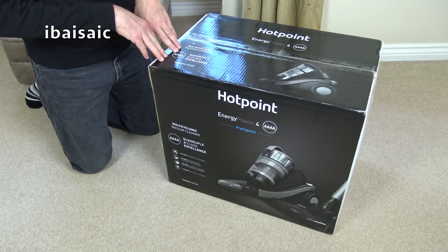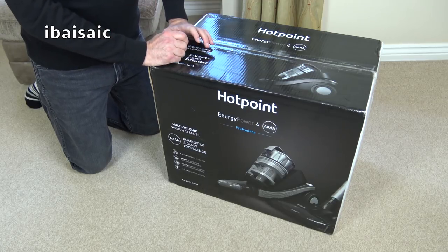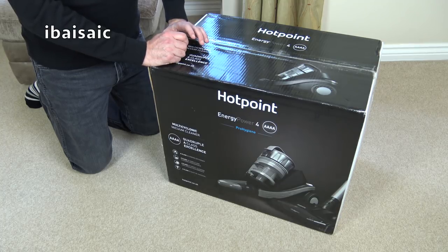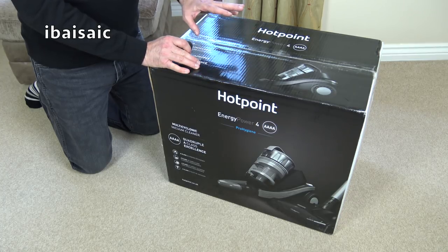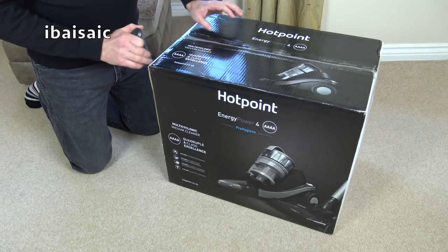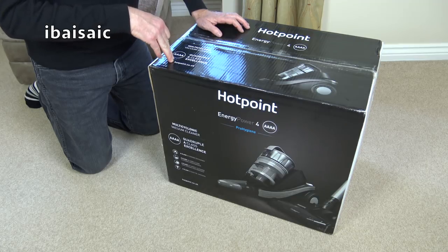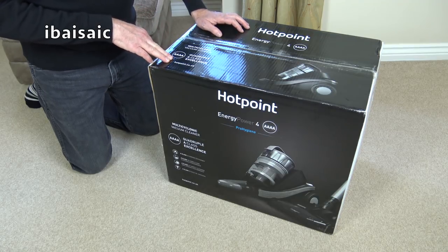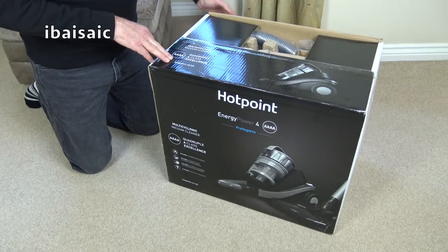This is unusual in the UK because it is a canister or cylinder vacuum with a power head — not a turbo head, an electrically driven power head. We don't get many of those in the UK, so that's one reason I wanted this. Apart from it being so cheap, having a power head machine is unusual. It's also claiming quad A performance: A for energy use, A for dust emissions, A for dust pickup from carpet, and A for dust pickup from a hard floor.